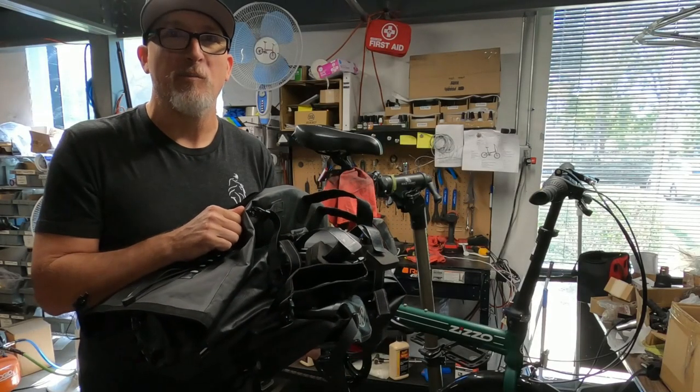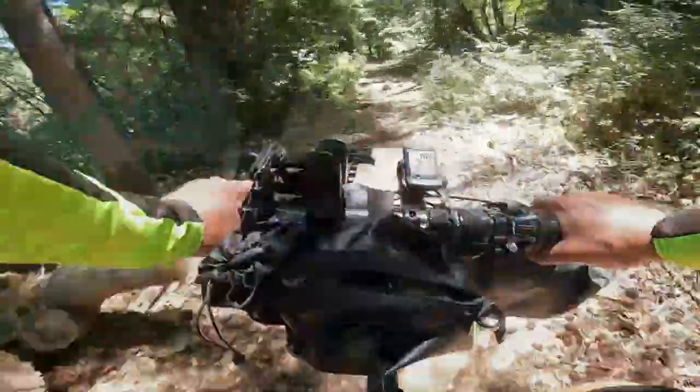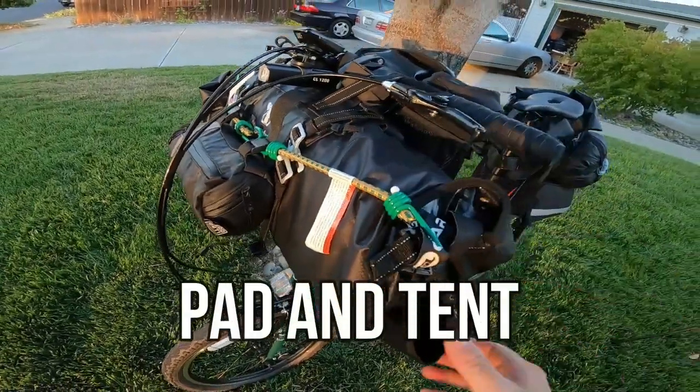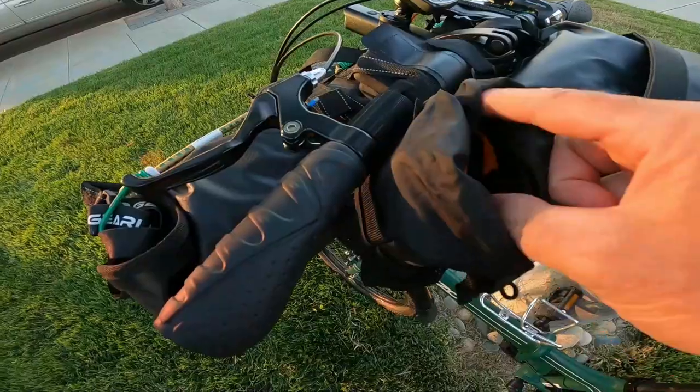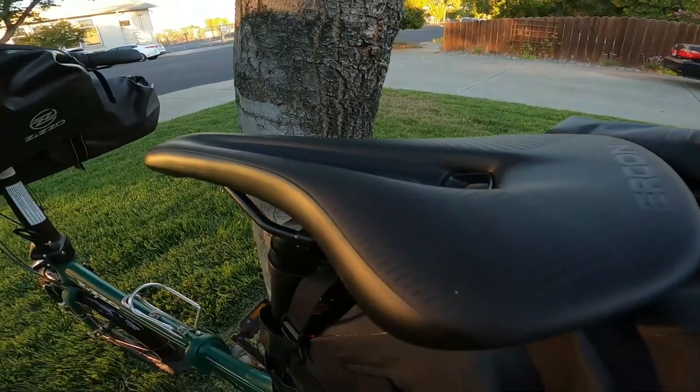We're taking the Forte out for camping, adding about 35 to 40 pounds worth of food, tents, clothing, and accessories. This bag has the pad for sleeping and also the tent. This is a cool bag — I'm putting a power bank in there, a camera, and this is my personal saddle sleeping bag.